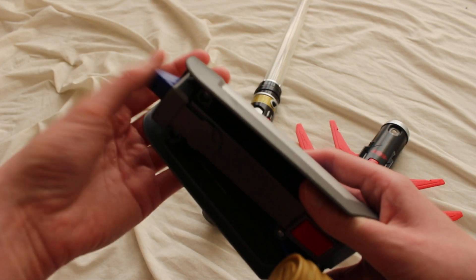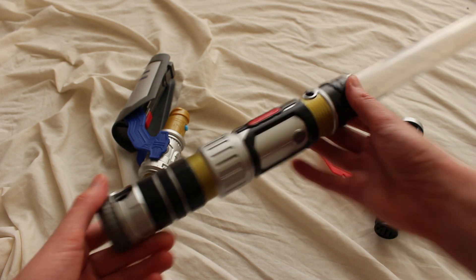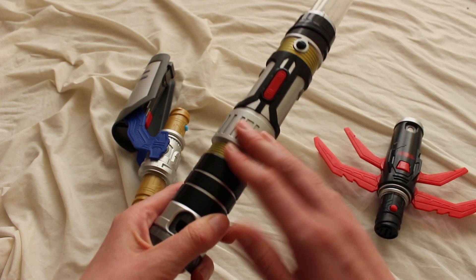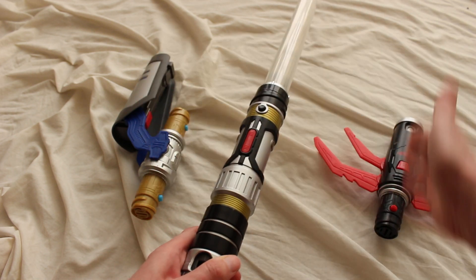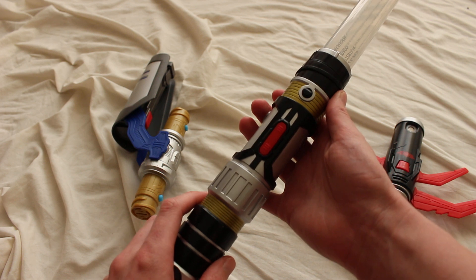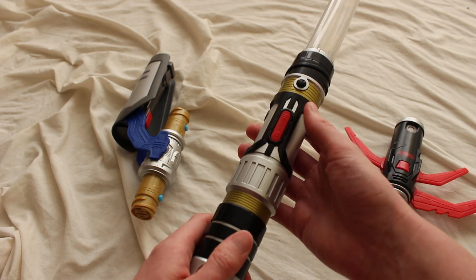Let's check out the lightsaber hilt itself. The colors on the hilt are a little neutral — there's quite a bit of black, along with silver, and kind of different colors from each of the accessories. There really is a lot of black, so it's hard to say whether this is a Sith or Jedi lightsaber. Let's turn it on.